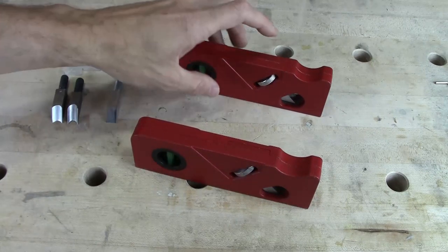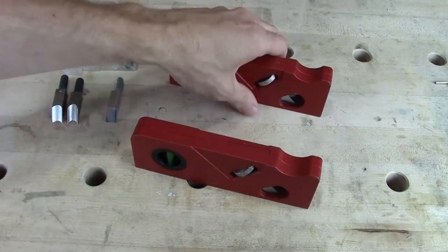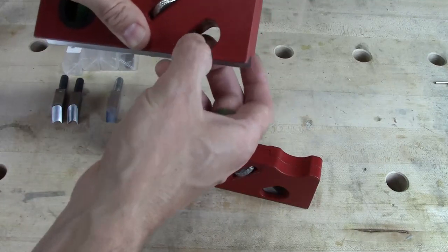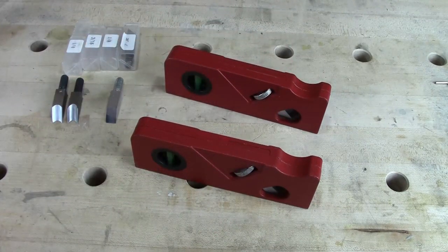My plan was to modify both these planes based on the recommendations I thought were necessary from my last review video. I wanted to put in a set screw right here to tighten up the blade mechanism, stop it from wobbling and chattering, and also to make it tighter when adjusting it up and down. I also wanted to sand the bottom of the plane body where the red paint was coming off on the wood.